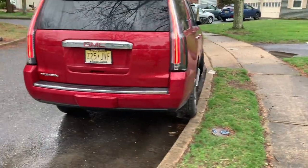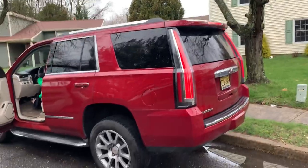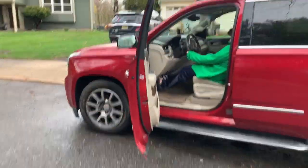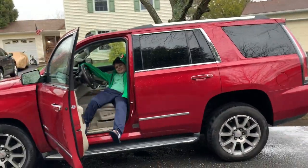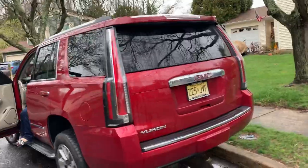At some point I might get tired of it and go back to the old tail lights, but we'll see. That's it — just wanted to do this quick three-minute follow-up video on the lights. Like, comment, or subscribe, and we'll see you all next time.